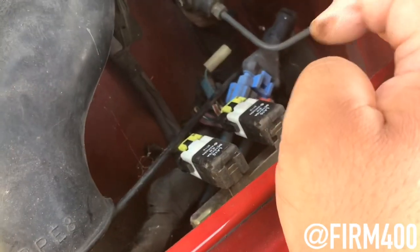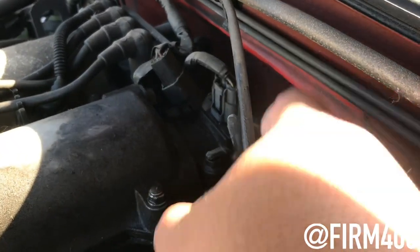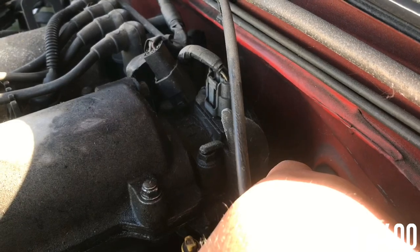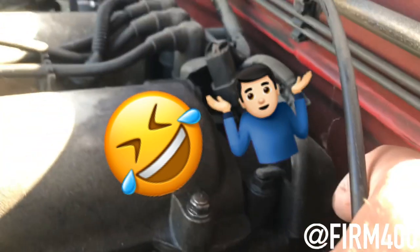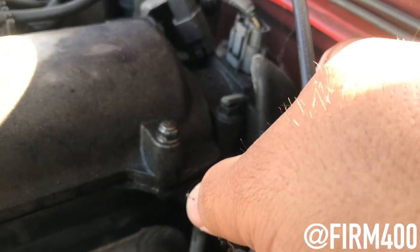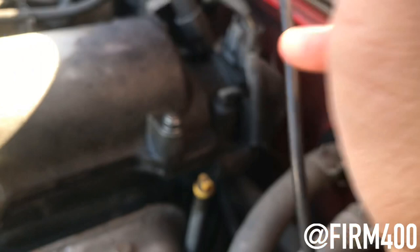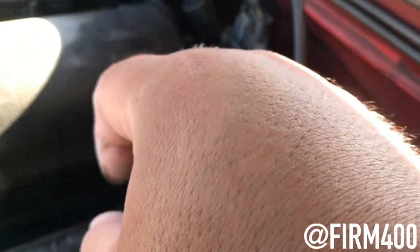I was also checking the relays and fuses. Back here I believe it's the temperature sensor — I think that went bad too. It's right behind the coil pack and the CAS. I think the temperature sensor might be bad as well. This is an old car, so I'm just going to change it. I believe it was Miata Man on YouTube who did a video where he changed the temperature sensor, so that's going to have to be replaced as well.